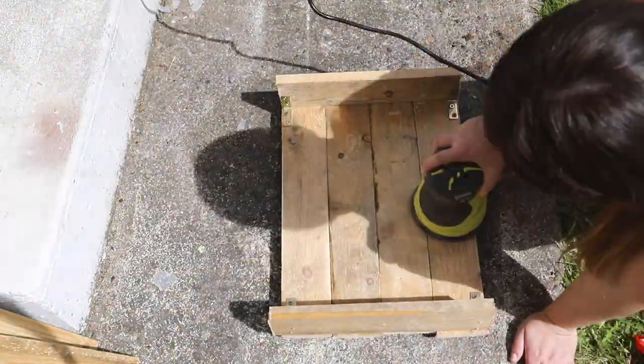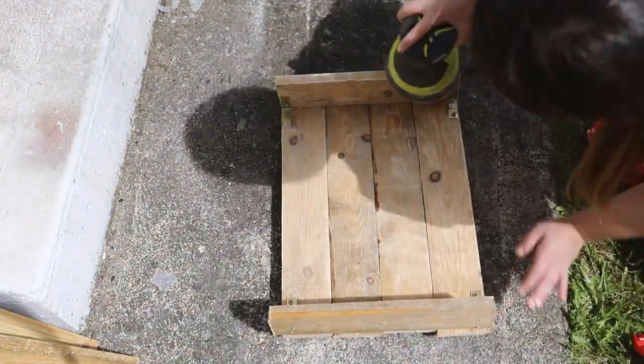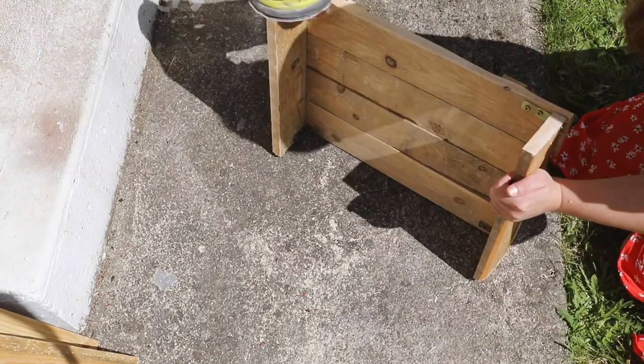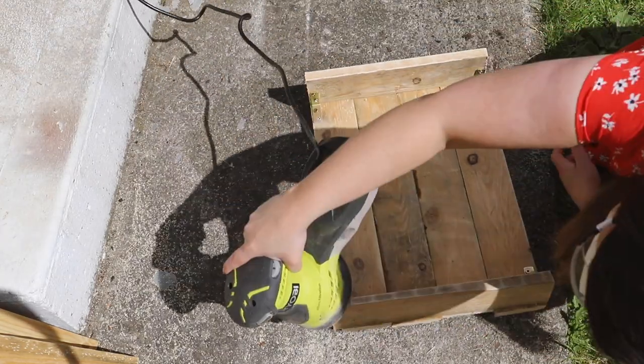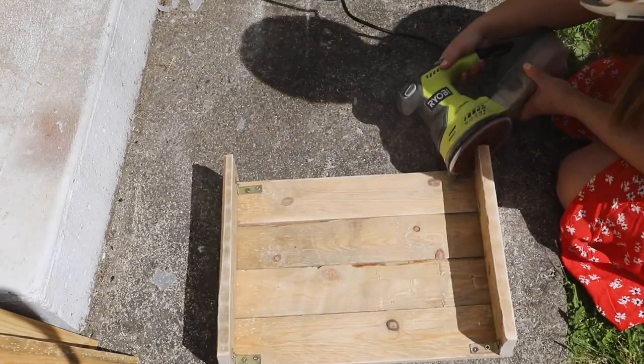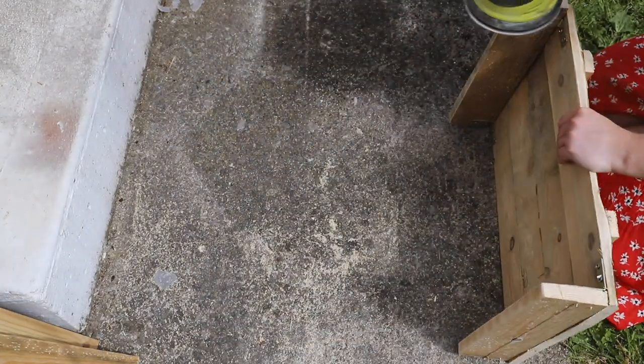Palette wood can be really rough, and if it has been outside or used, it can be full of splinters and rough edges. So I just gave the whole piece a really good sanding, then I cleaned it before whitewashing it with some paint.